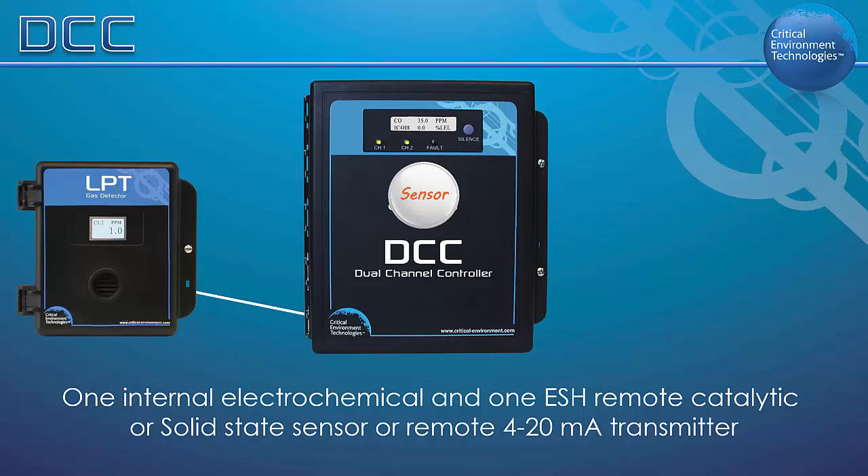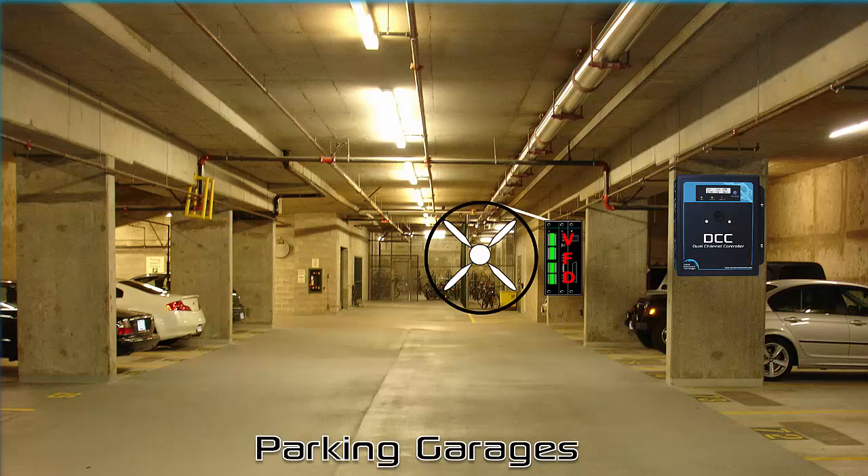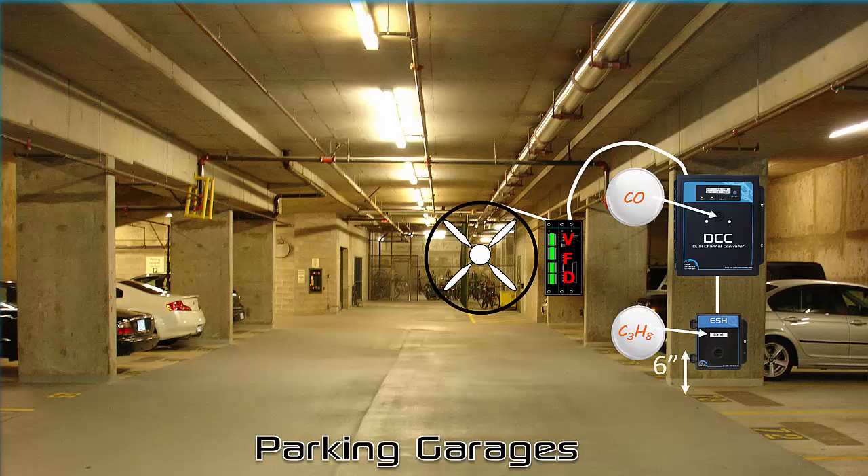The DCC has been designed for many types of gas detection applications, such as in a small to mid-sized car park or parking garage where VFD control is required and gas and diesel powered vehicles are common. The DCC can be configured with two internal electrochemical sensors — one CO and one NO2. An alternate configuration may necessitate one internal CO or NO2 sensor and a remote ESH combustible sensor such as propane. The 4-20 milliamp output signal from the DCC can be used to run the fans at variable speeds.